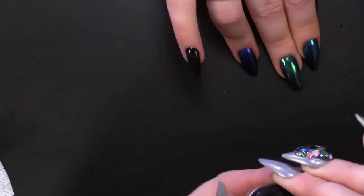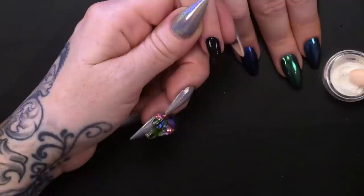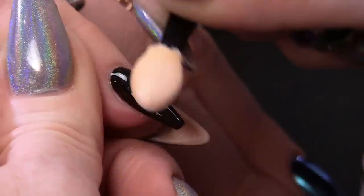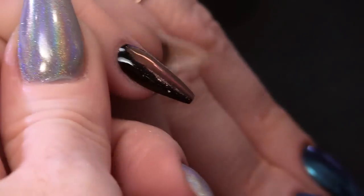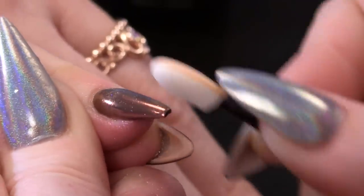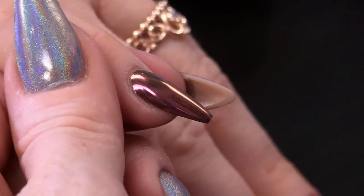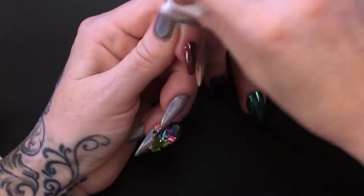Let's see what colour this magic powder is going to change to - it's white. Abracadabra! This is called Ruby - I would definitely say this is like a rose gold. JJ has a little bit of an obsession with rose gold, everything that she has is rose gold. It was her birthday the other day and everything was rose gold - even the wrapping paper. That is beautiful. Just cleaning around, make sure there's nothing on the skin.